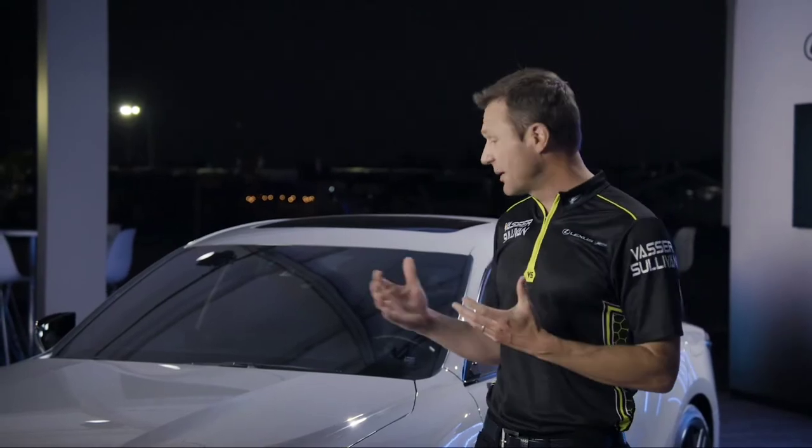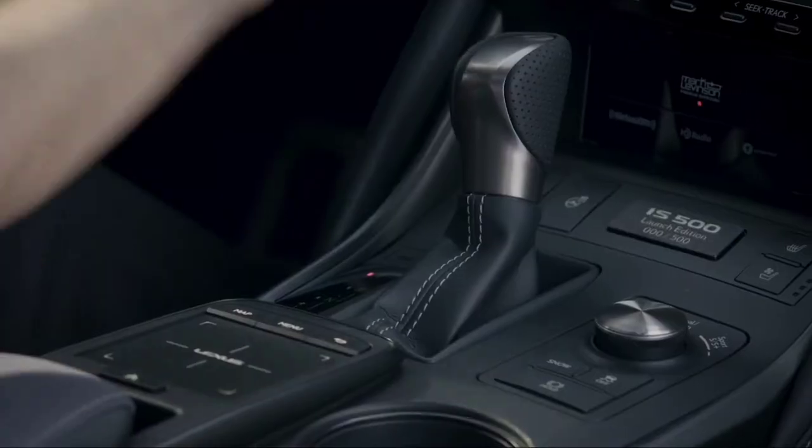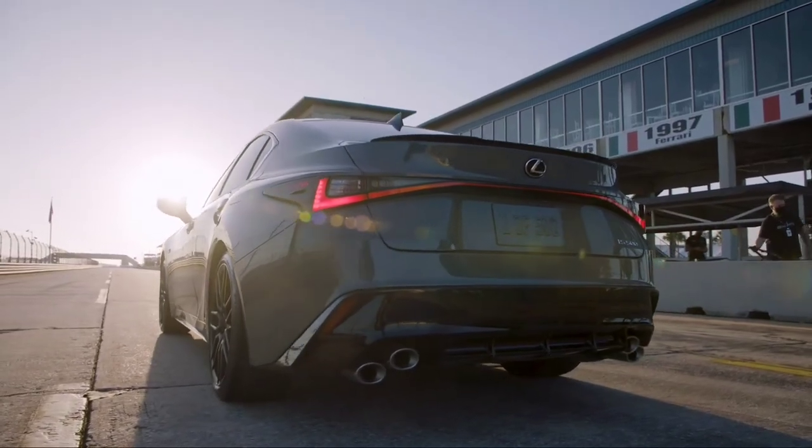I've spent the last couple of days enjoying this new IS500 Launch Edition, and I want to share my initial impressions. First and foremost, the V8 — how can you ignore almost 500 horsepower tucked into a four-door sedan like this? It has all of the grunt and linear power delivery that you want out of a naturally aspirated V8.